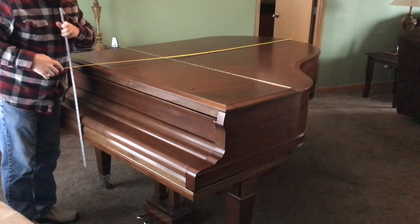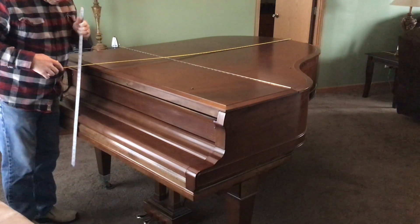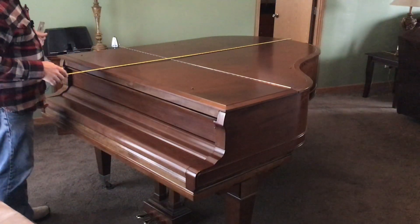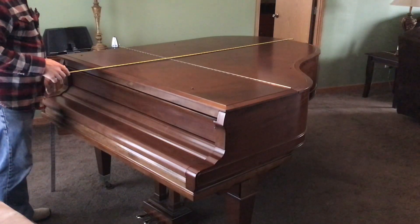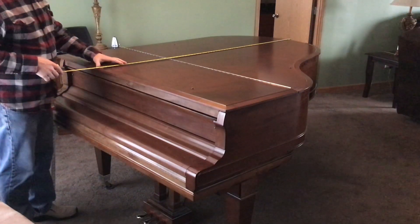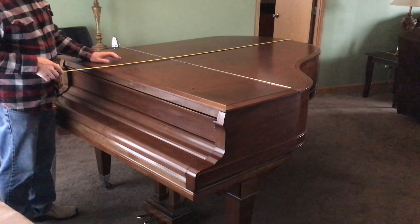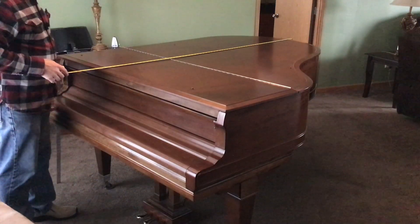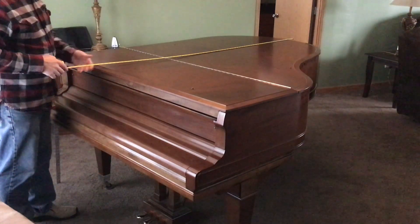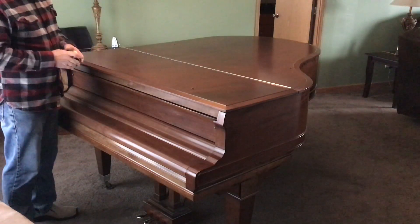We can see that this piano is six feet two inches in length, or 74 inches. Six feet two inches matches up with what it should be — this is a Mason Hamlin Model AA. Based on the year, I know some of the Model AA's were six foot four, but this one happens to be a six foot two inch Mason Hamlin Model AA.